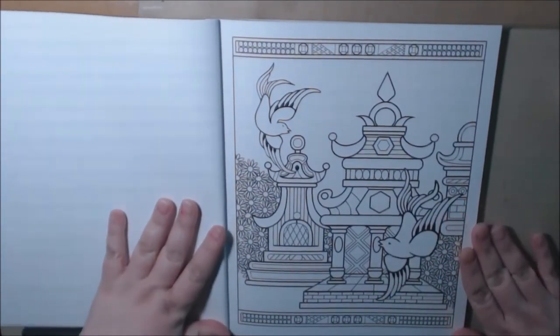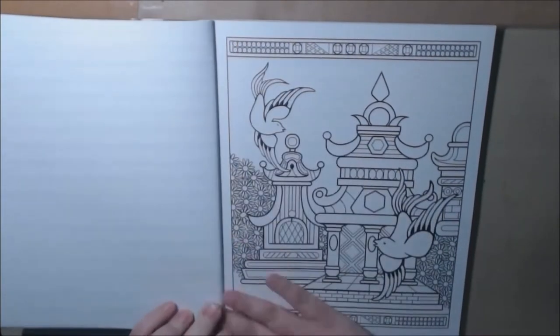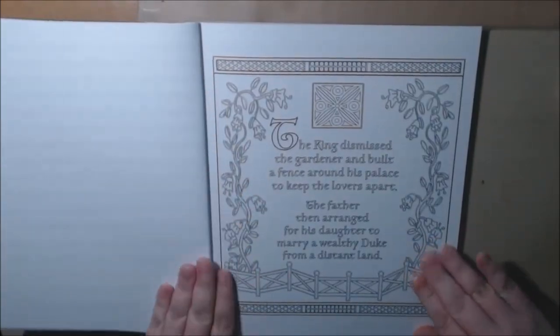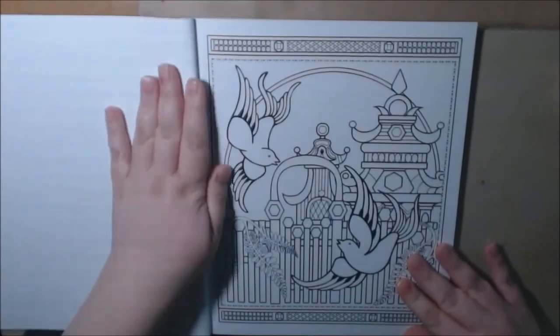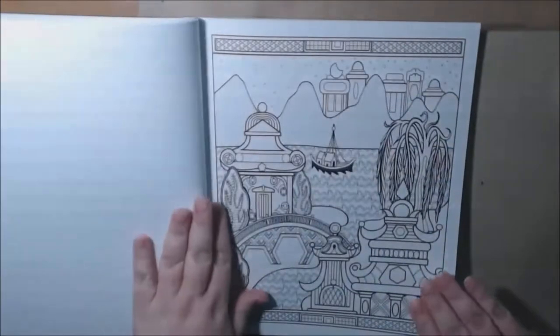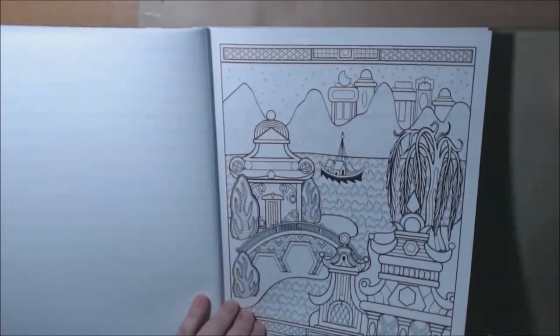I would say this one could definitely be for a beginner — it's just so pretty. And here are those doves again. We have more of the story. We have the doves again. I mean, the pages are just so beautiful.